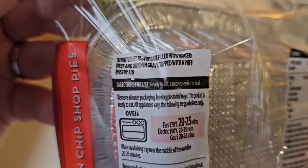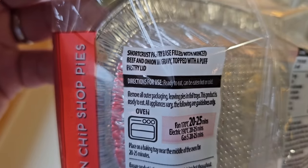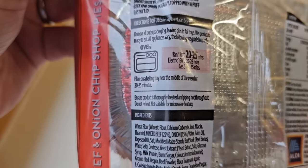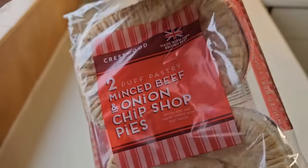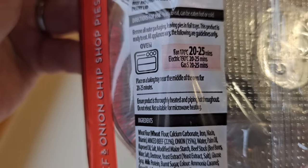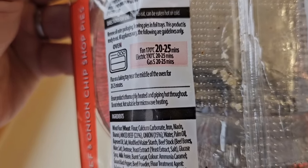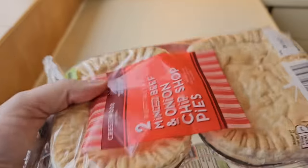Here are the cooking instructions. It describes a short crust pastry base filled with minced beef and onion in gravy, topped with a puff pastry lid. Ready to eat — can be eaten hot or cold. Or stick them in the oven, which I'm going to do because I like a nice warm pie. Fan 170°C, 20 to 25 minutes; Electric 190°C, 20 to 25 minutes; Gas mark 5, 20 to 25 minutes. Let's get these open and see what we've got.